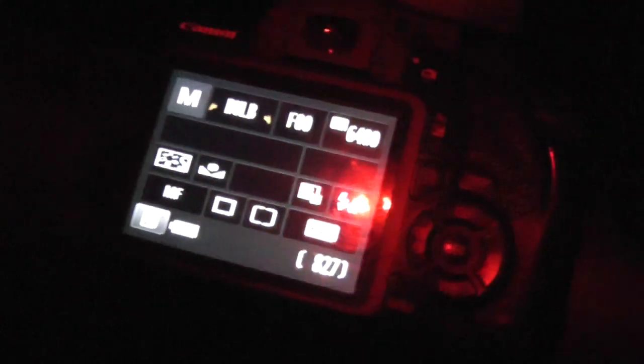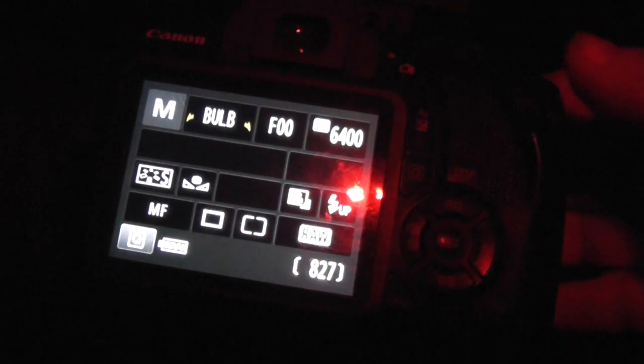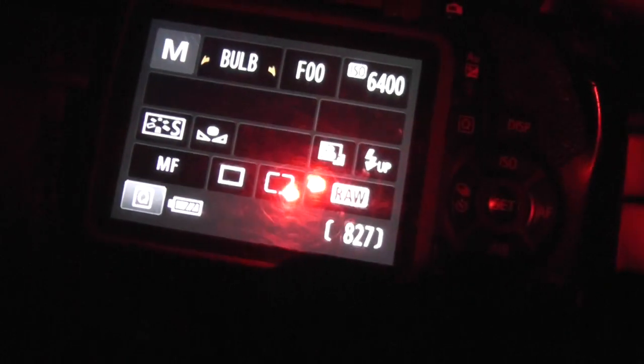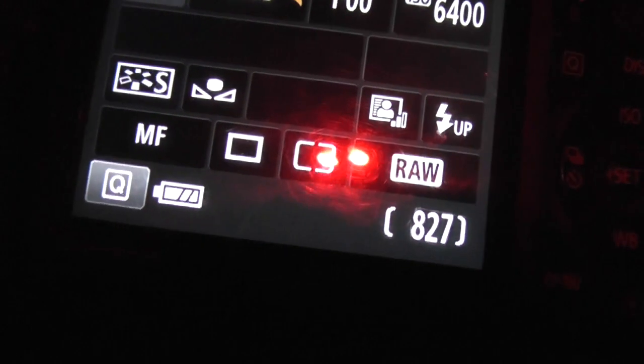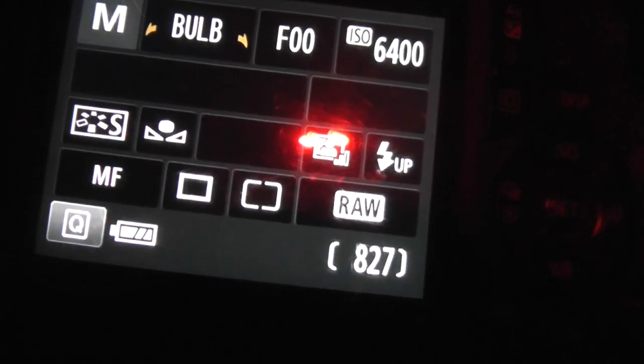This is a very faint object, so I'm going to use ISO 6400 and 20-second exposures, and take a bunch of frames. As soon as it gets dark enough I'll start imaging and see how it turns out. It's a tough target because it's so dim.